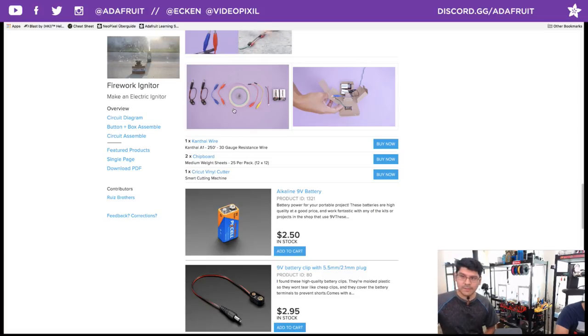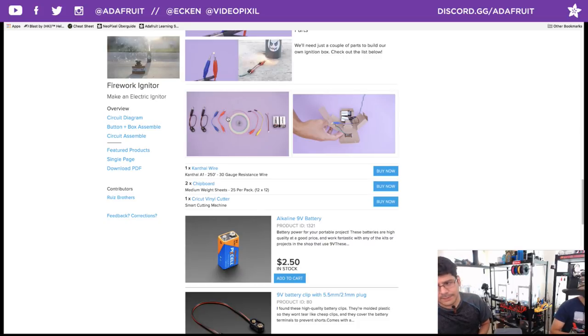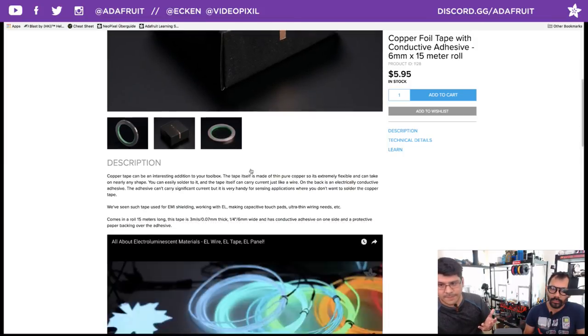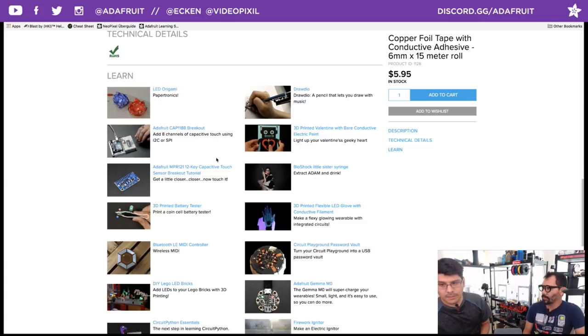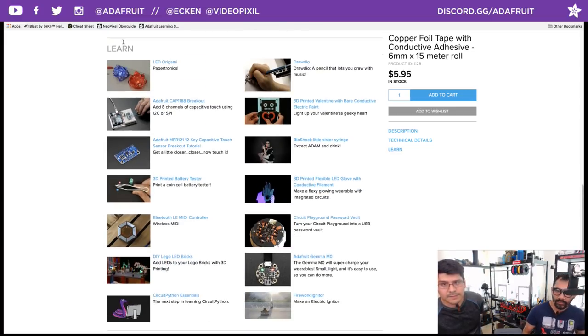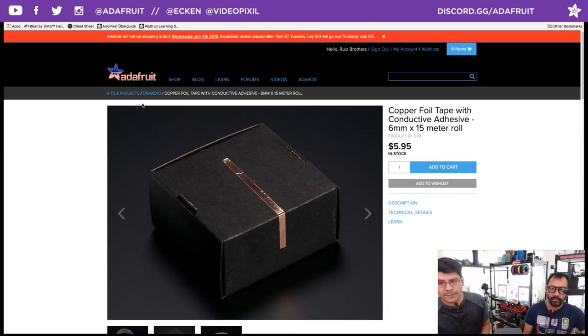Here are some other things we used in the project. This copper tape is really nice because it has conductive adhesive — you can layer things together, which we actually had to do to fully close the circuit. We needed to pad up the layers of copper tape. We have a couple of different sizes of copper tape in stock. We've done a lot of different projects with copper tape — models and traces — and we still have a full roll left. That one roll has lasted years.